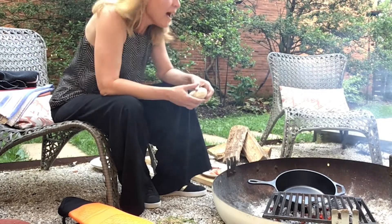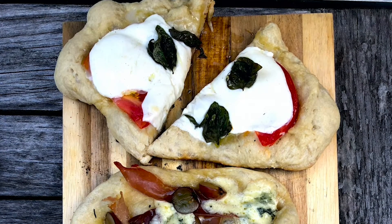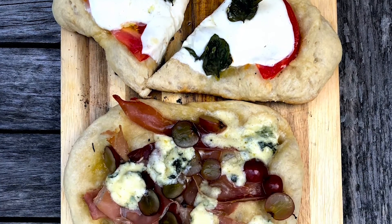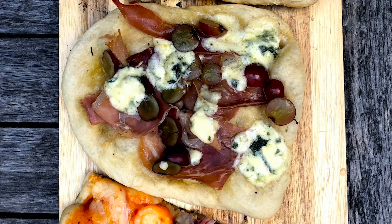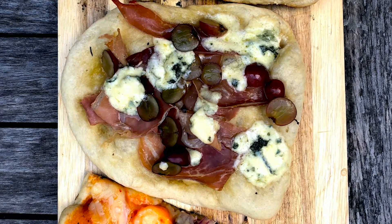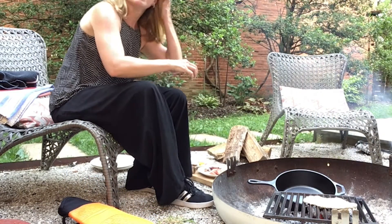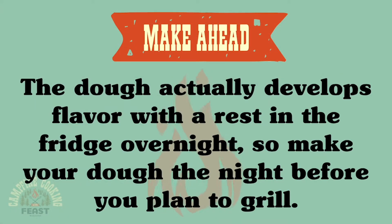I have a classic margherita with just fresh mozzarella and basil and also a little bit of fresh tomato. And then I also have — and this is a fun one that I really love — it's grape and blue cheese and prosciutto. You can just make your dough when you're at home and then pack it in your cooler on your way to the campsite and then very easily just grill it up when you get there.